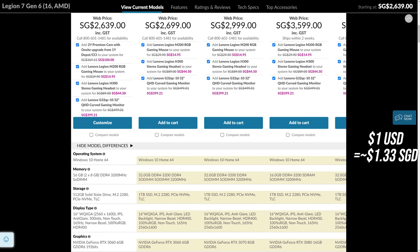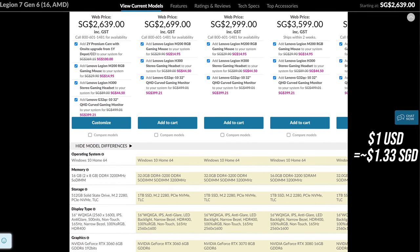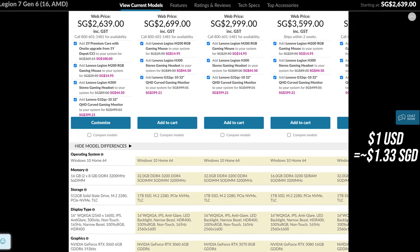Now let's discuss pricing — this will change over time so check out the links in the description. At the time of making this video the Legion 7 isn't available in most regions yet; I've only seen pricing data on the Singapore site so far. Given I've got the higher specced Ryzen 9 and RTX 3080 configuration I would expect this one to be on the more expensive side, but there are also Ryzen 7 and 3060 and 3070 options as well.